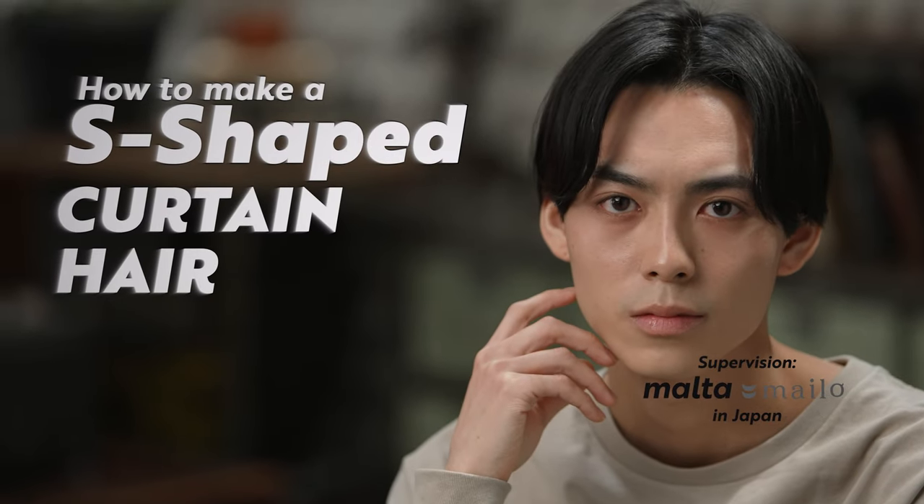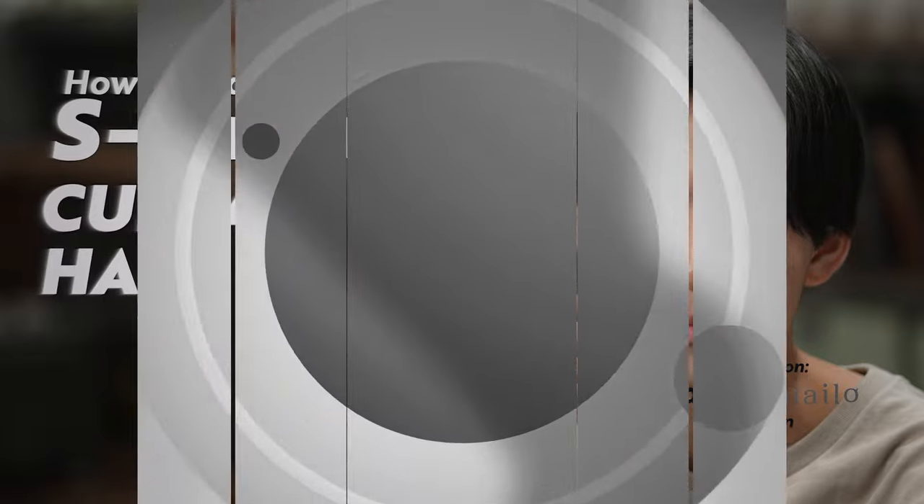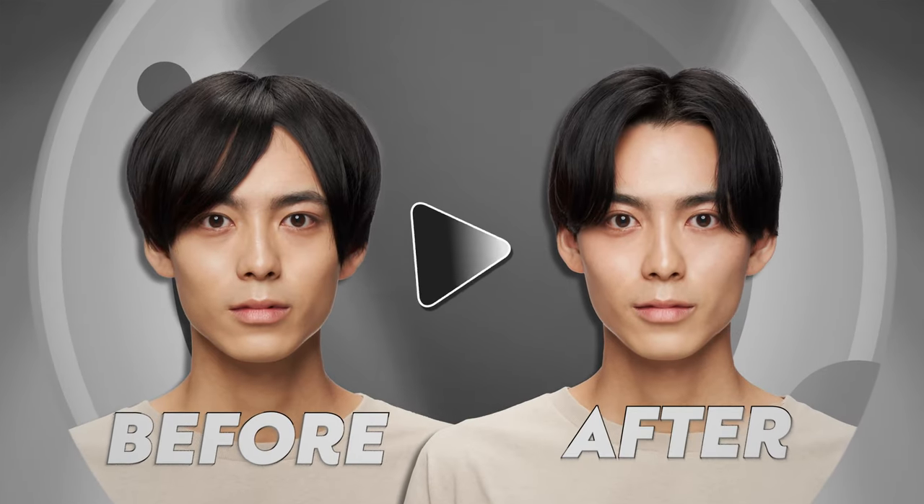Hi! Today we will show you how to make an S-shaped curtain hair. It will make you look more mature.